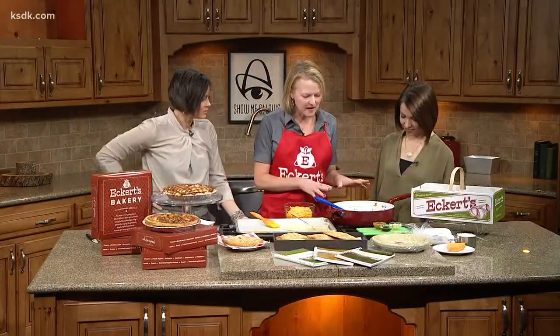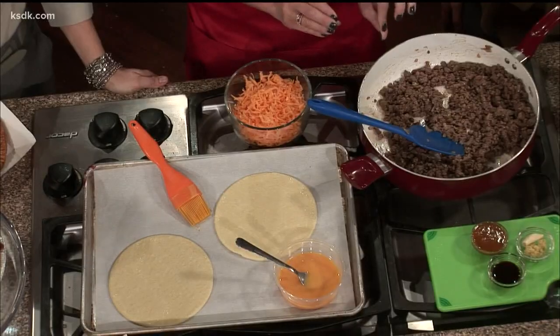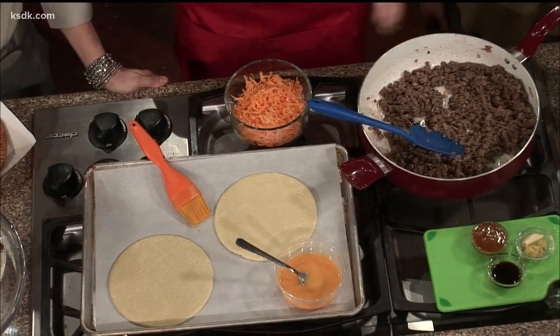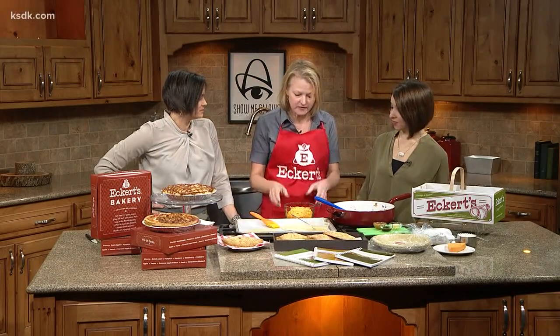We start by browning some ground beef. We've got a little bit of onion in there — not too much or the kids won't like it. There are a couple of secret ingredients: Worcestershire sauce and a little bit of Dijon mustard, which gives it some really good flavor.